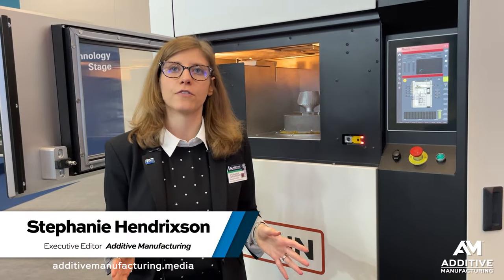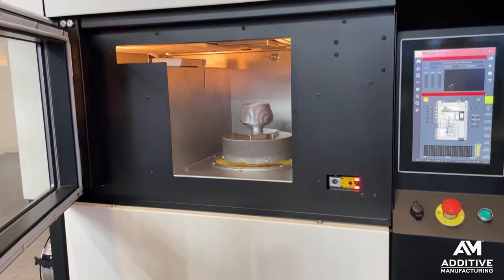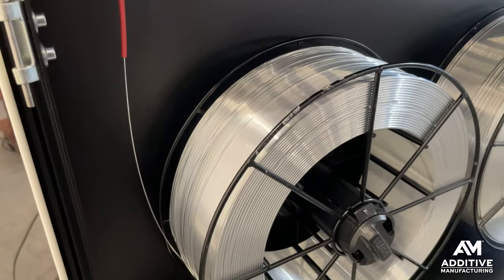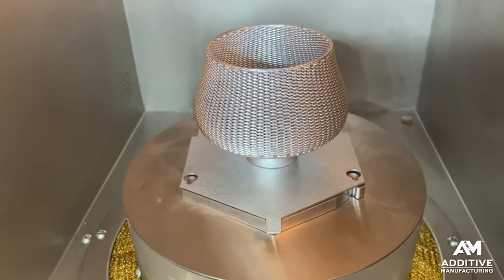I'm in Falcon's booth standing in front of their Minerva 3D printer. This is a metal printer that prints with liquid aluminum. This machine uses molten metal deposition. As feedstock, they use standard aluminum welding wire, but it gets melted in a crucible inside of the printer and then deposited onto the build plate.